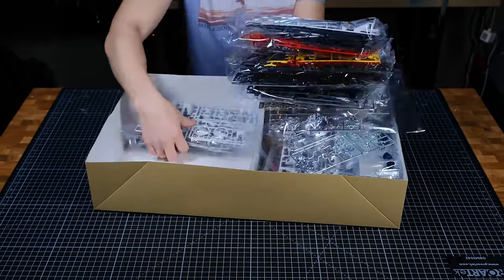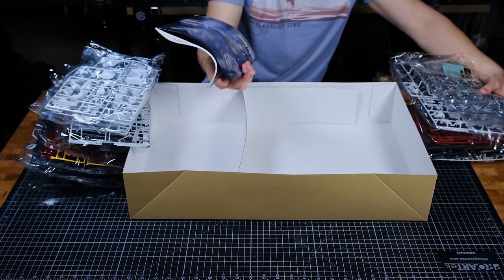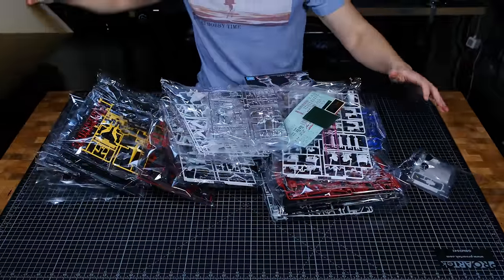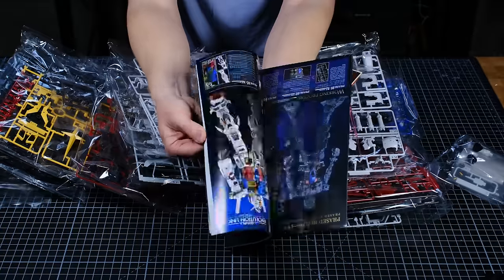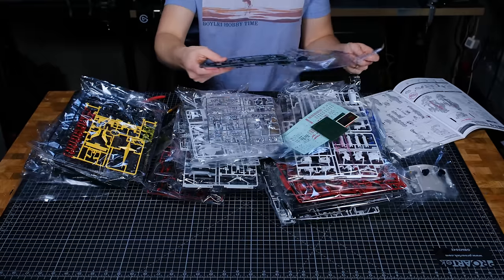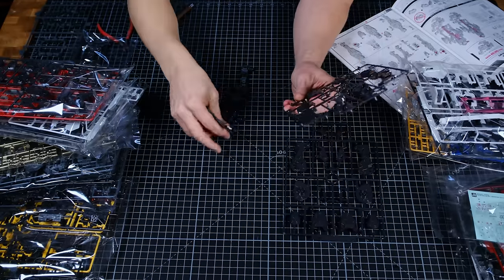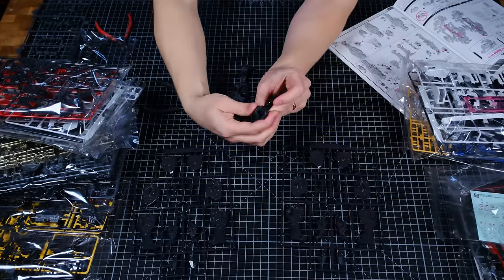It became quite obvious that this was going to be a multiple-week project. After pulling all of the plastic bags with their sprues out of the box I quickly browsed the assembly manual and got to work. This massive Gundam comes in multiple phases of assembly, but they do have the sprues organized in such a way that it makes it easy to keep track of progress.